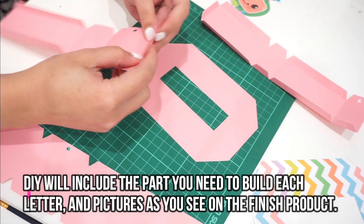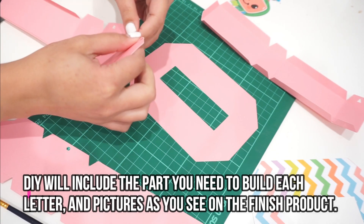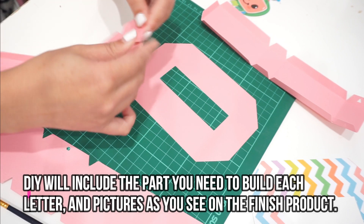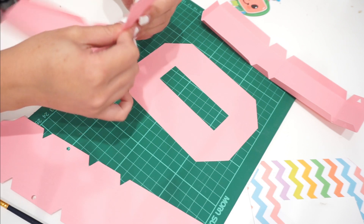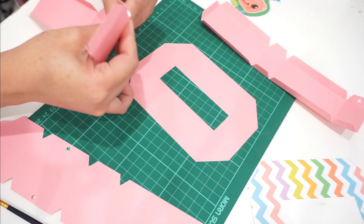You're going to see a dotted line on each of the cut-outs and you're just going to fold those individually. I would recommend doing all the folding first — fold all the dotted lines before you start sticking them onto the numbers or letters.